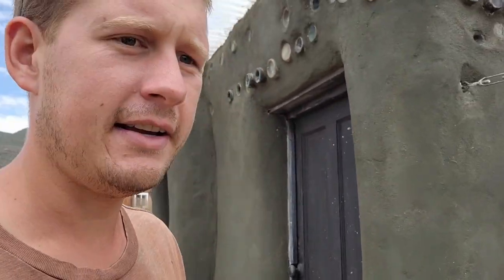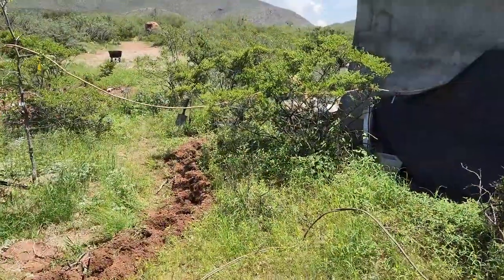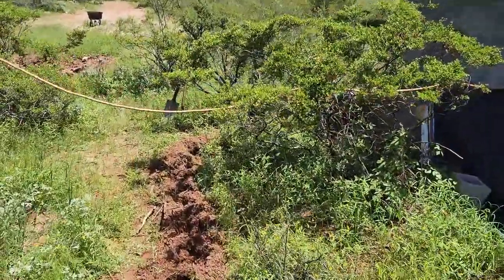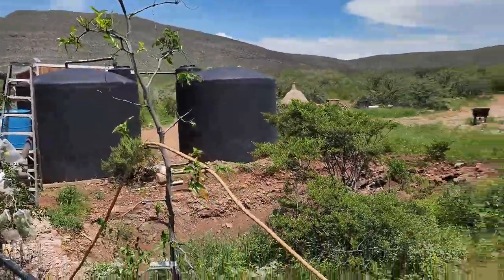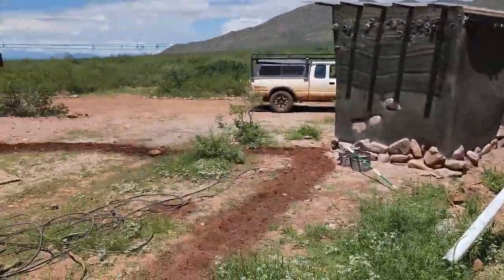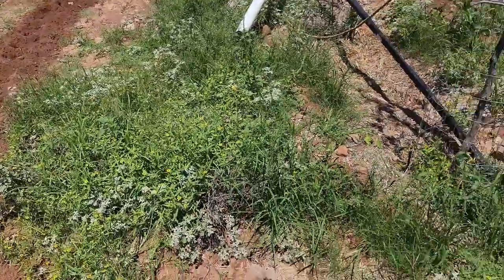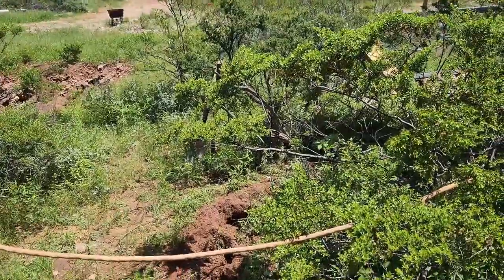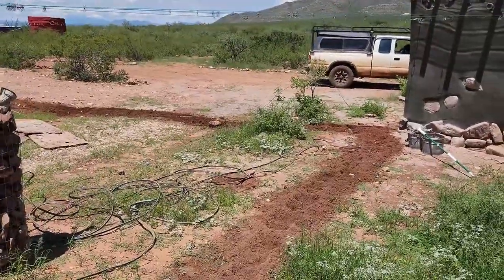Today's project is not fun but necessary — trenching. That was a lot easier than I was expecting. Last time I did trenching for the main electrical on the house, it was probably shorter than this run and it took me 16 hours. I still have to come in with the shovel and clean it all out, but with the wet dirt, that makes it so much easier.